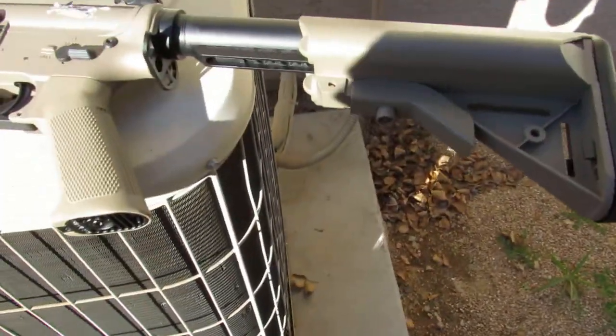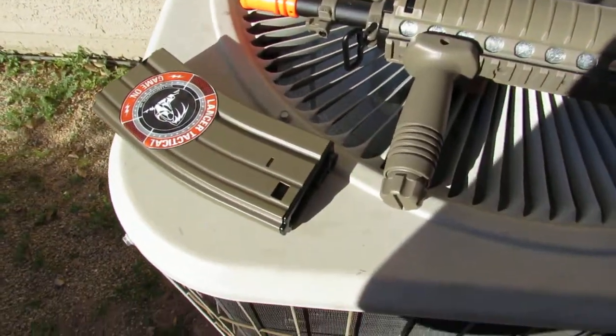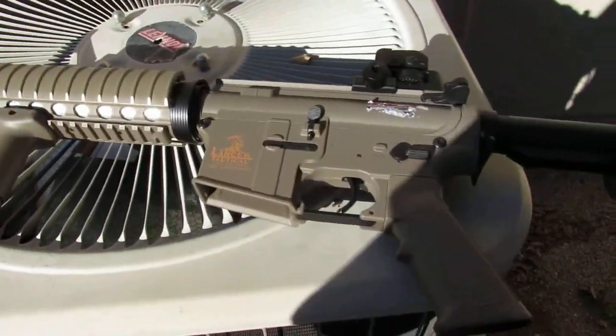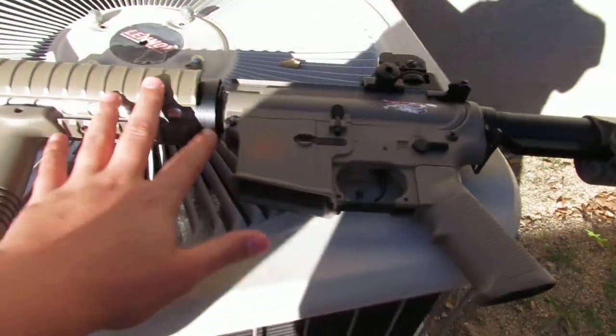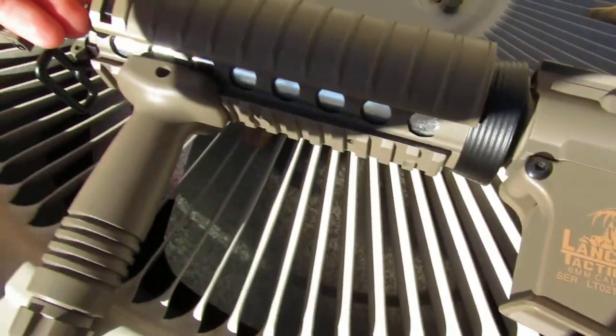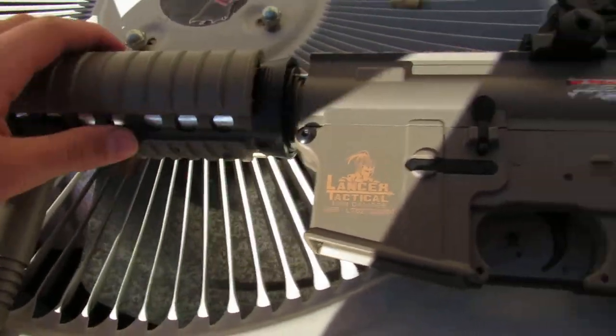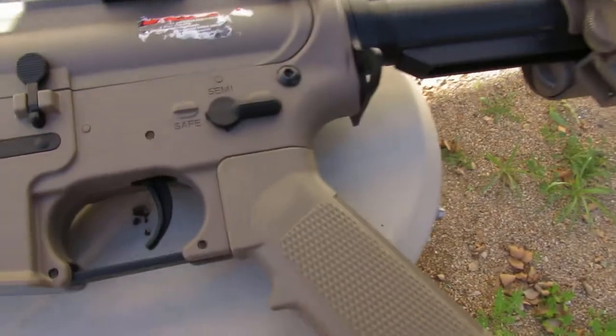Hello, I'm going to be doing a little shooting of the Lancer Tactical CQ — CQBQ, or something like that. I don't know, but I've looked up stuff for it and there's nothing — no videos are on this gun.